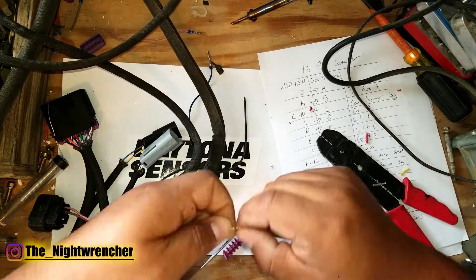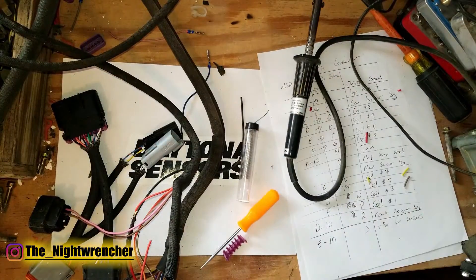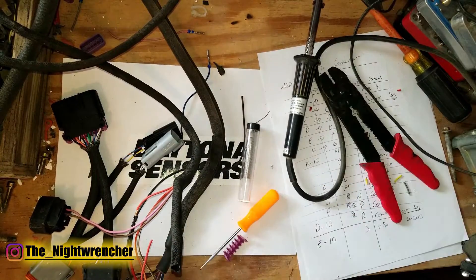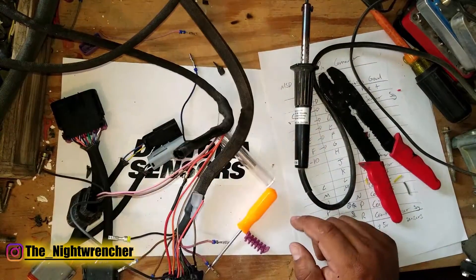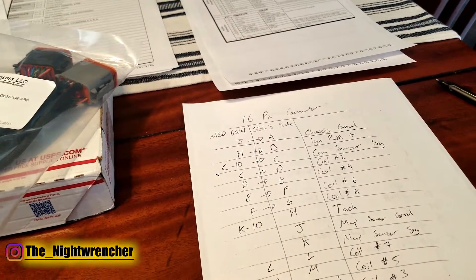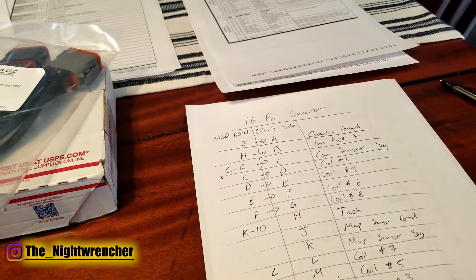Keep in mind that if you rewire it incorrectly and burn up the box, you will void the warranty on your SSLS. So if you're not comfortable doing this, just go ahead and buy the harness. If you are comfortable with your wiring skills, go ahead and tackle it, but do keep in mind that if anything goes wrong you will ruin your box and probably won't be able to warranty it.